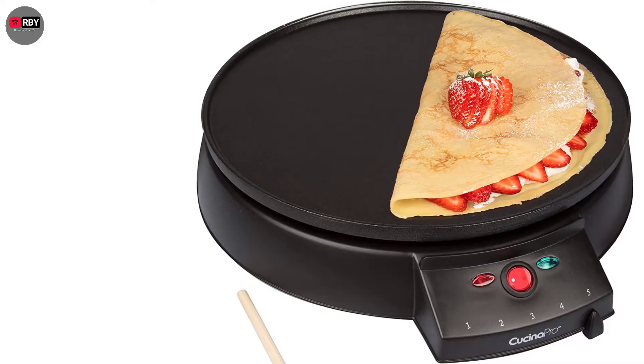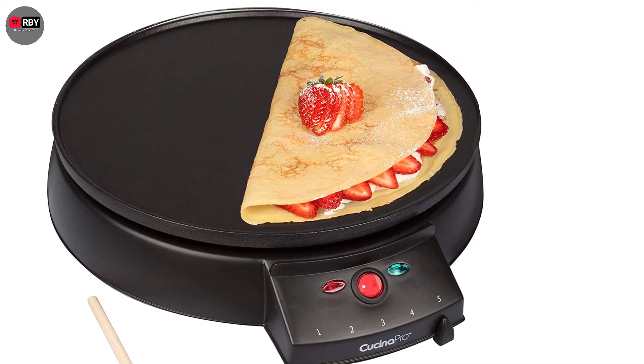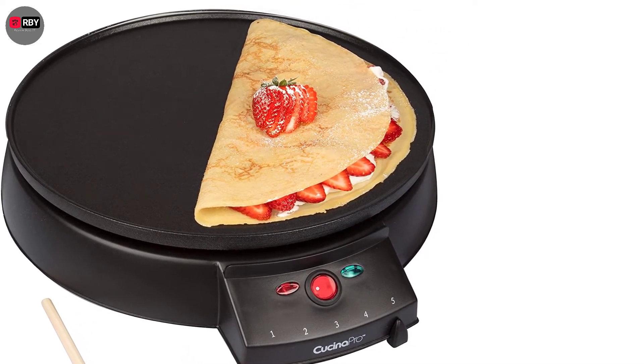Without having to worry about them sticking to the surface. Plus, the rods are dual-purpose, allowing you to make pancakes and griddle eggs for other breakfast dishes.